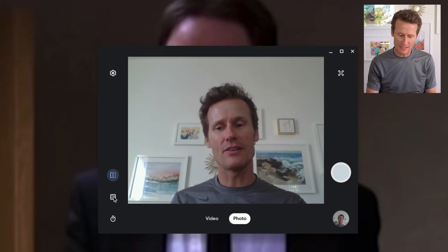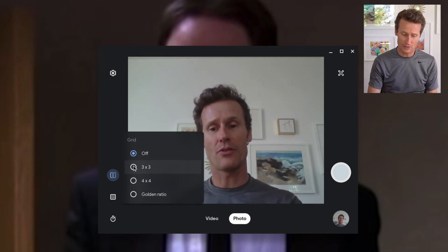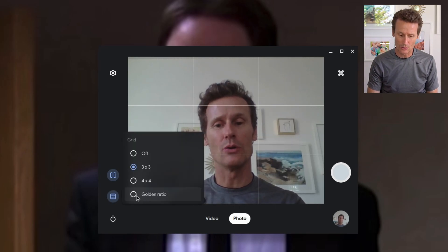A couple other things — there's this little grid here. If you want to see the ratio, like if you want a three by three photo, it'll show you the lines on there. Four by four. Golden ratio.